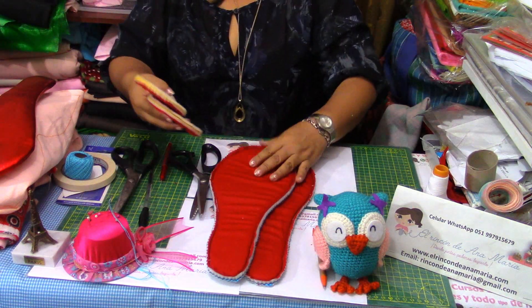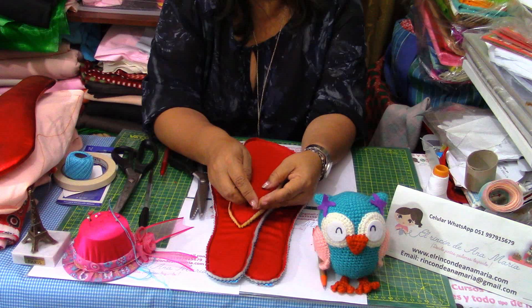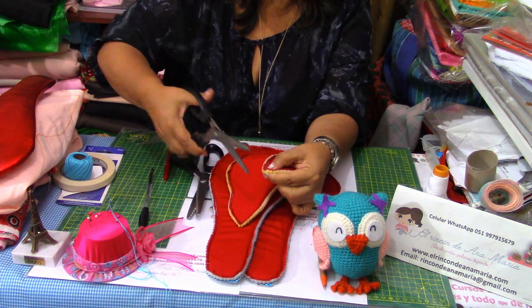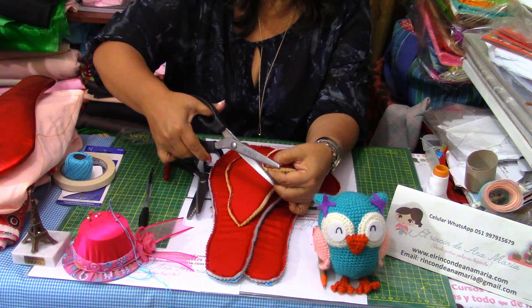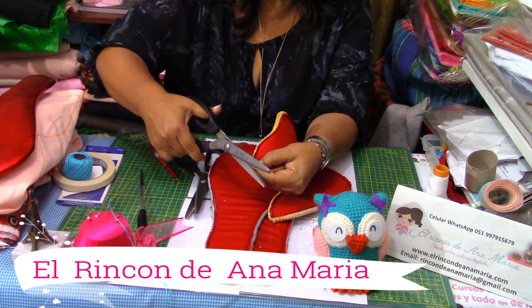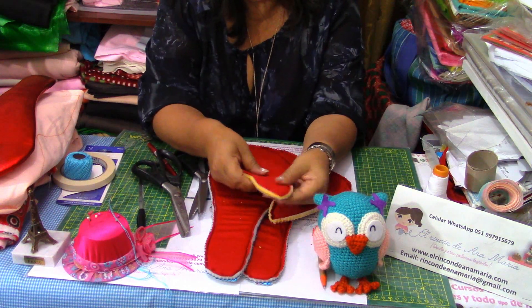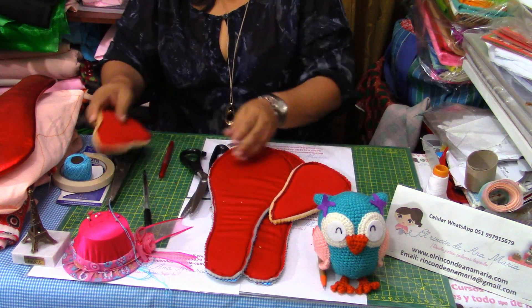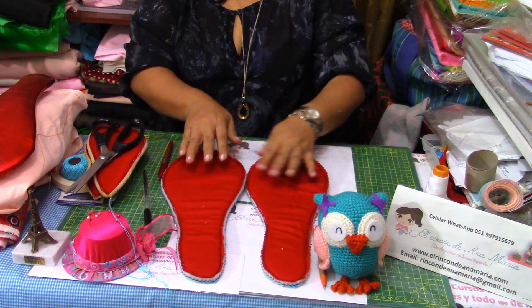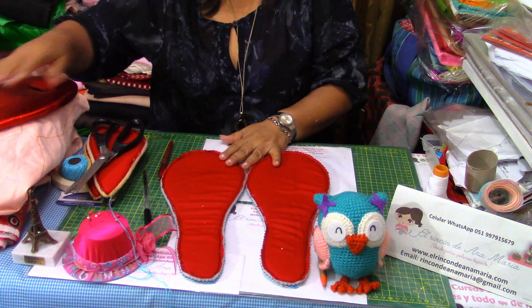Ya tenemos acá los dos zapatos cosidos. Acá está el otro, más pequeñito. Cuando termina así en este tipo de punta, para voltearlo, un secreto es cortar esa puntita que queda, lo más al ras que pueda. Para que al momento de voltearlo no queden esas costuras juntas y no permitan poder voltearlo. Ahora lo que vamos a hacer es voltear los dos zapatos.